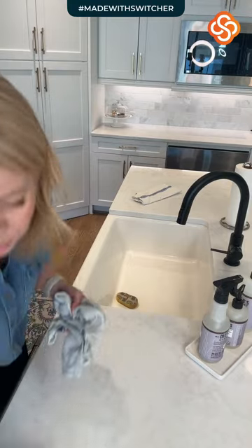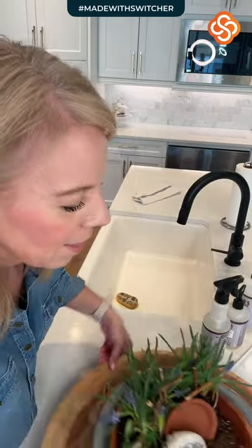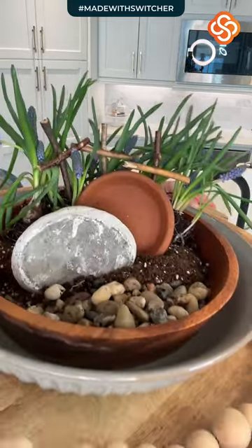If you hopped on late and missed it, this was our DIY — it's going to be the centerpiece for us for Easter. It's the Dollar Tree DIY resurrection bowl.